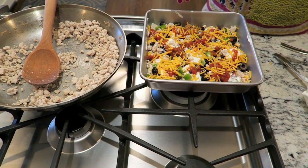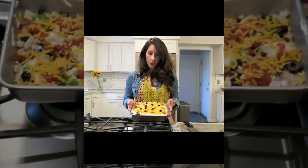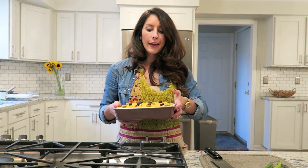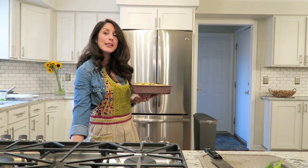We're going to layer it up a second time and then I'll show you how we top it off before we pop it in the oven. We're all set and good to go. We're going to throw this sucker in the oven at 350 degrees for 20 minutes. After that, we'll be ready to dig in.